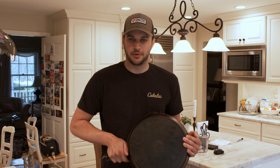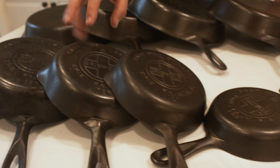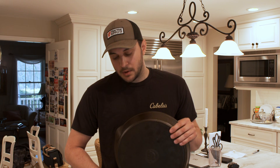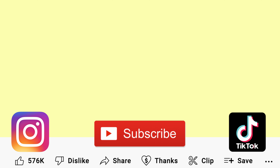Thanks for watching — I hope you enjoyed the video and learned a little bit. Next time you're at grandma's house, check her cabinets for a thousand-dollar skillet — you never know! Cast iron is super cool. If you're interested in buying a skillet, all of mine are restored, crack-free, and in perfect condition. I list them on Etsy at my store called Sentiment Depot — s-e-n-t-i-m-e-n-t Depot d-e-p-o-t. Feel free to comment on the video or message me through my Etsy store with any questions. Make sure to like and subscribe if you want to see more videos, and thanks!